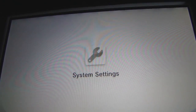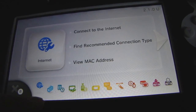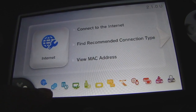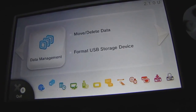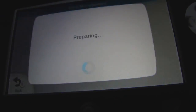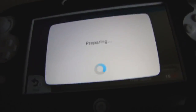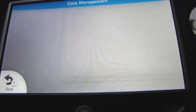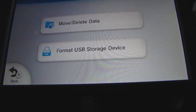SD cards can come in pretty big sizes — I think you can get up to more than 32 gigabytes. Let's see, data management, move/delete data. We now have USB storage at 15 gigabytes. So this is a 16 gigabyte SD card. You can also get 32 gigabyte high capacity cards.